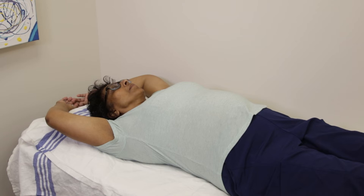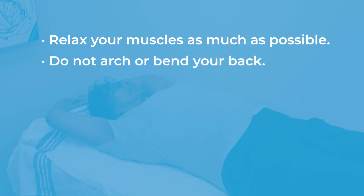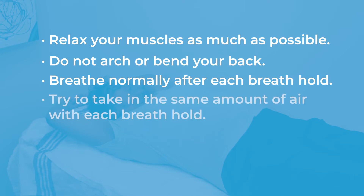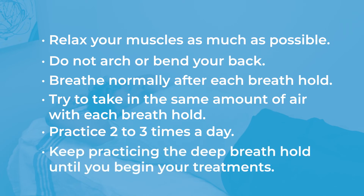When you practice deep breath hold, it is important to relax your muscles as much as possible. Do not arch or bend your back. Breathe normally after each breath hold. Try to take in the same amount of air with each breath hold. Practice two to three times a day. Keep practicing the deep breath hold until you begin your treatments.